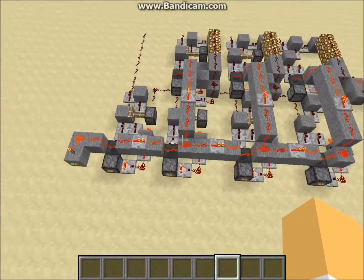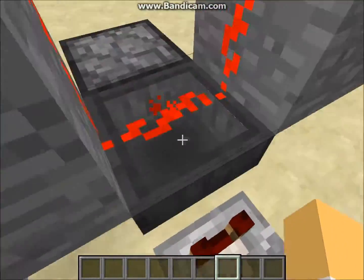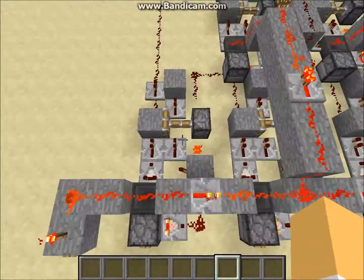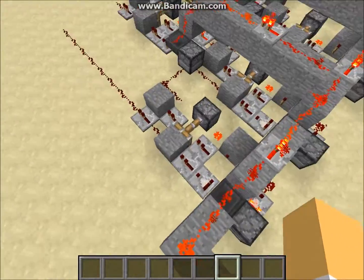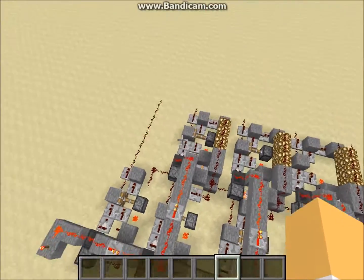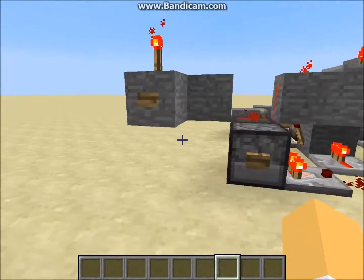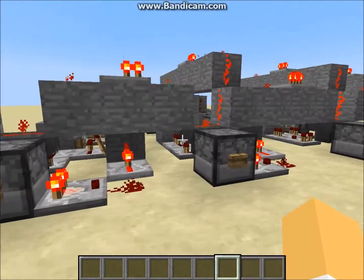The way it works is it uses comparators to detect the presence of blocks traveling through these hoppers and droppers. Using this piston setup over here, it determines whether the output should be on, off, or carry out.